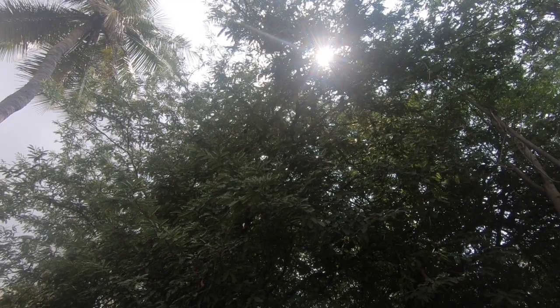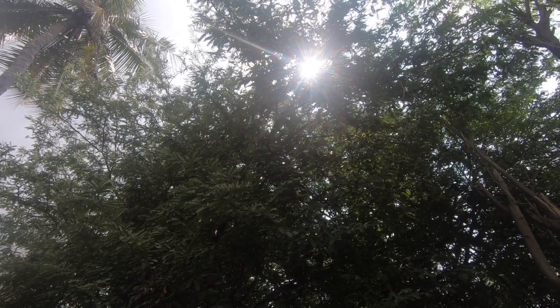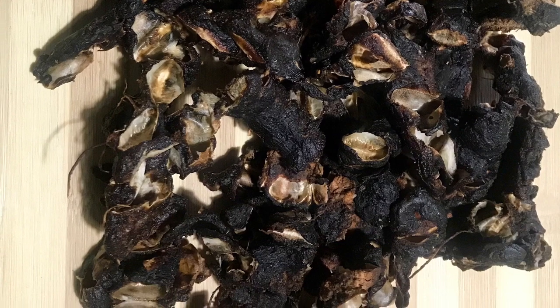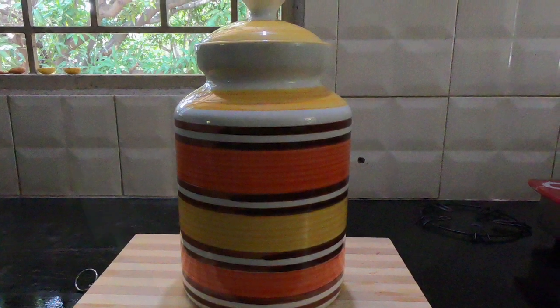If you have guests, we will use it. We will store this paste in plastic. If you want to store it in a jar, we will be able to store it in a while.